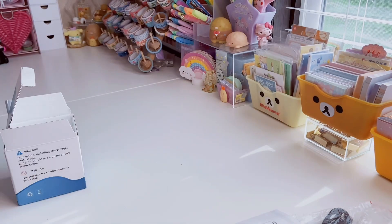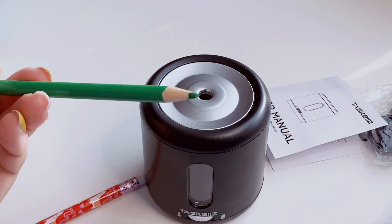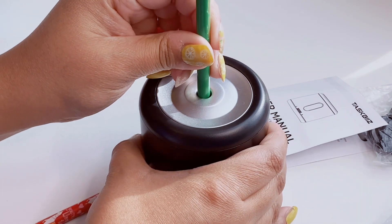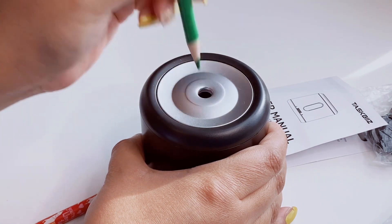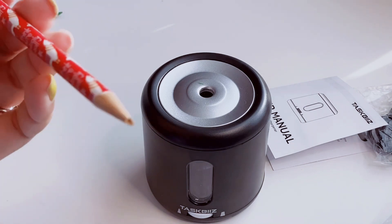I'm going to put some batteries in and try it out with a pencil and a colored pencil. Let me zoom in. I have a pretty blunt colored pencil, so let's make it really sharp. Oh wow, you have to press really lightly! It got a nice sharp point, which is great for a colored pencil.